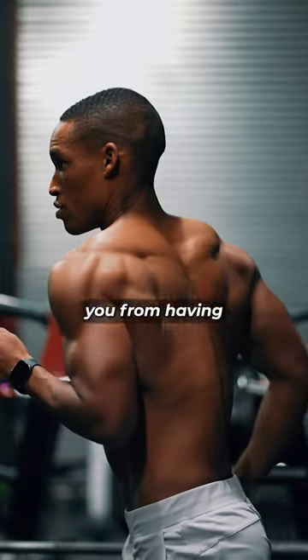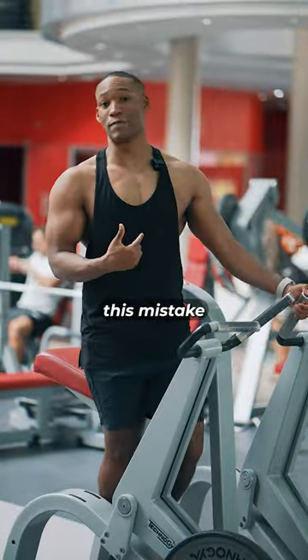You're making one mistake that is stopping you from having a turtle shell back. I was making this mistake for years.